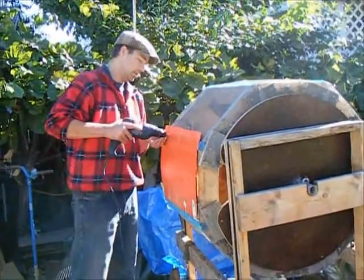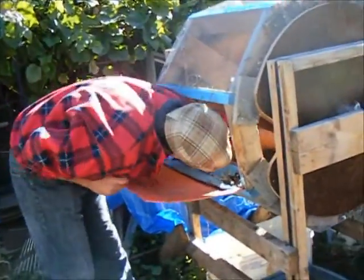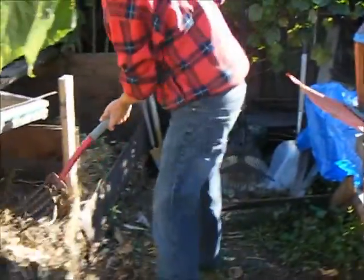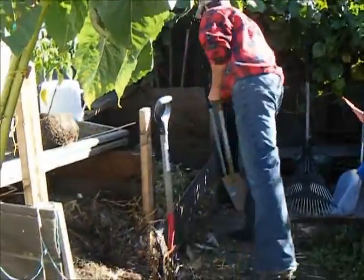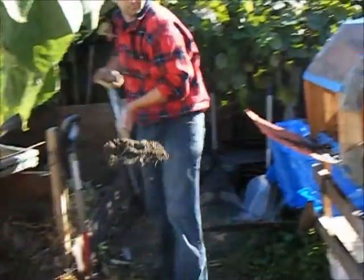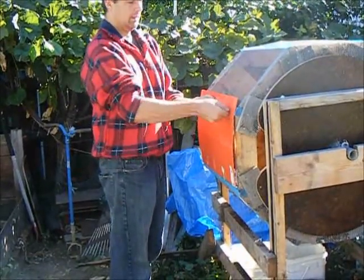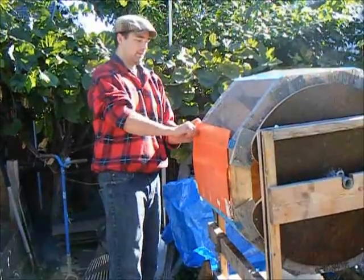Quite handy. Highly recommend a project like this. Just unscrew the door. You'll find some interesting stuff in the compost. I'll just do a small load for now — I'll give a quick example. I would tend to recommend having a cordless screwdriver to go along with this adventure. Makes things a little bit faster.